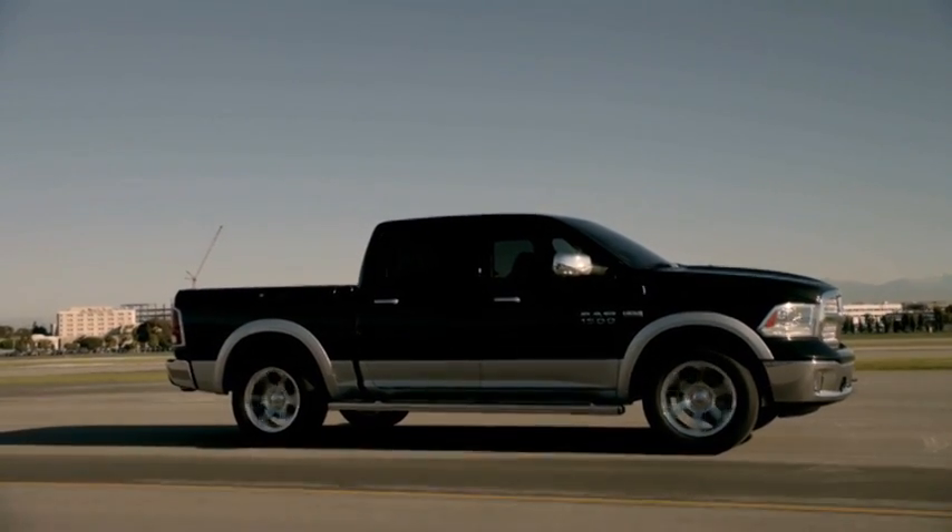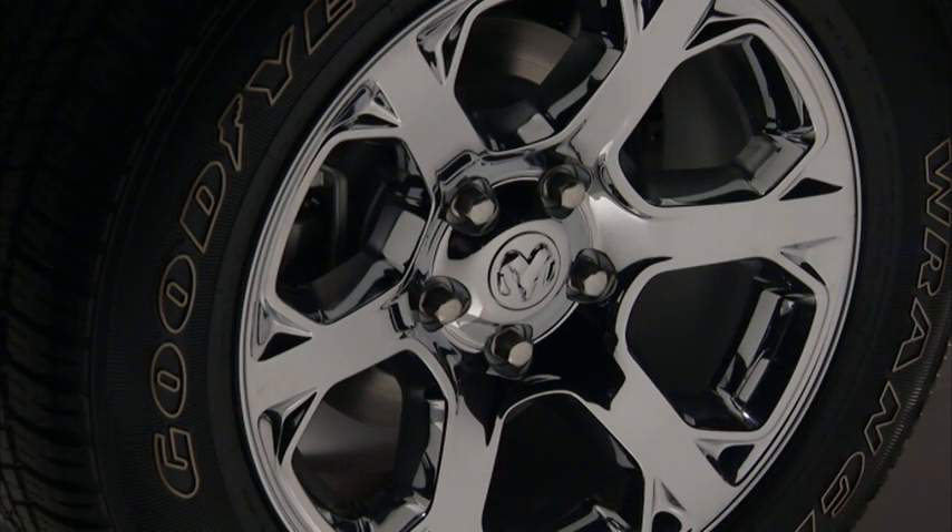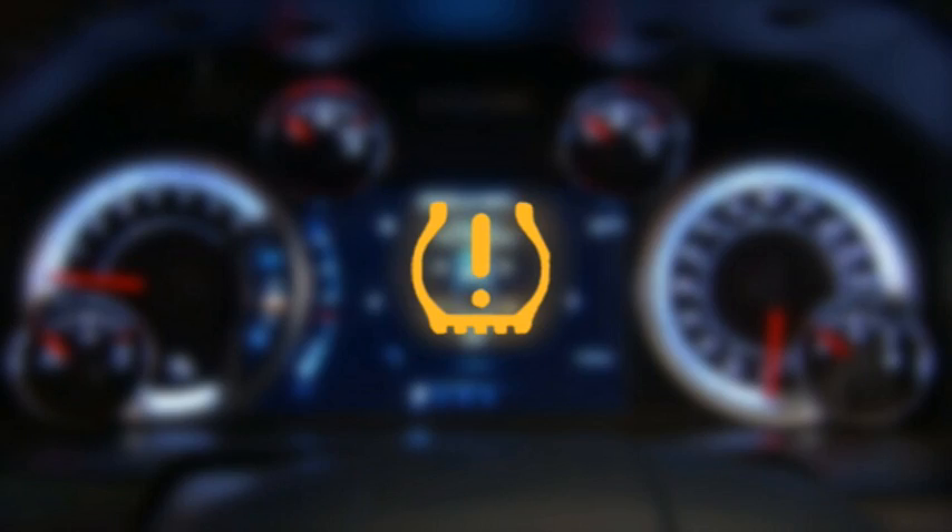Your vehicle is equipped with a tire pressure monitoring system, or TPMS. It measures pressure in your four road tires and sends the tire pressure readings to your vehicle. The tire pressure monitoring light, located in the instrument cluster, will turn on and an audible chime will sound when the pressure is low in one or more of your tires.